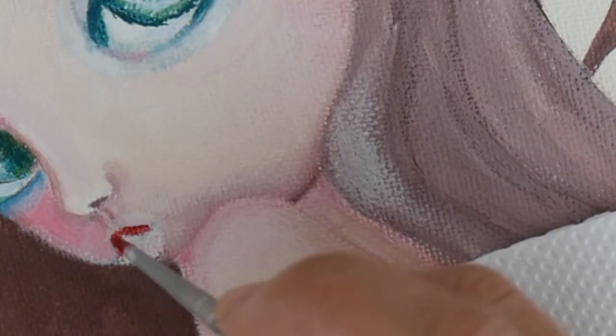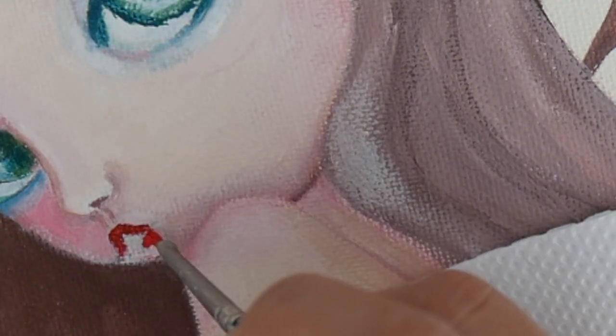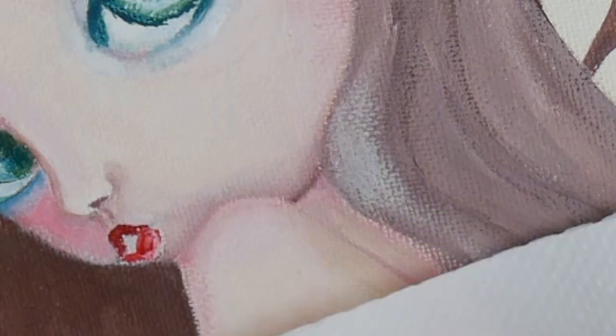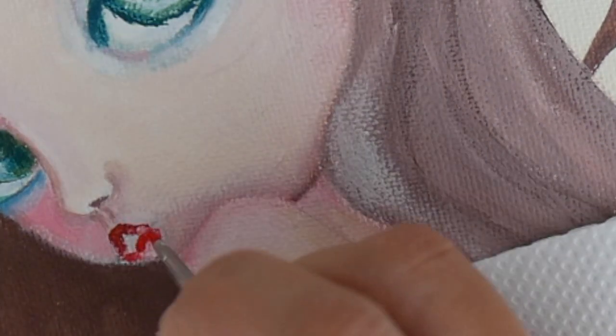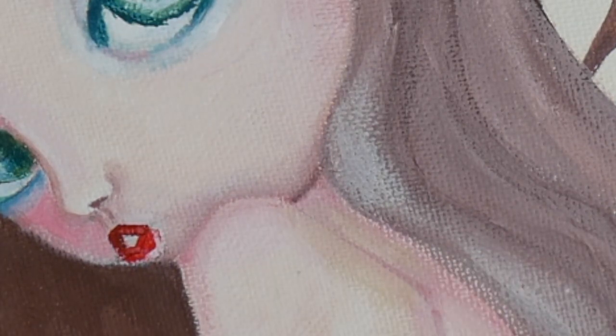And then of course the pouty lip look, and I am using that color again — the Nathal red medium. I'm sure I'm not pronouncing it correctly, but anyways I will post it down in the comments. I just love this color — it's a very bright warm red and I think it's an essential for any artist.